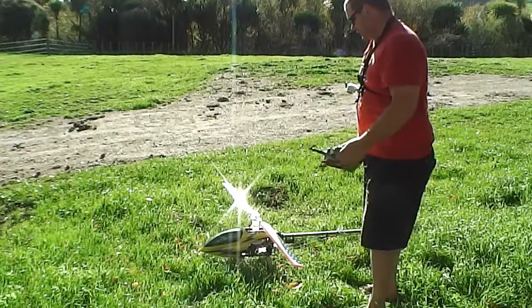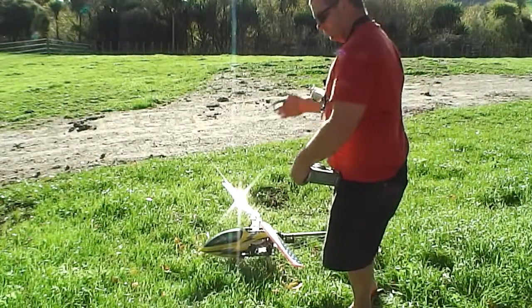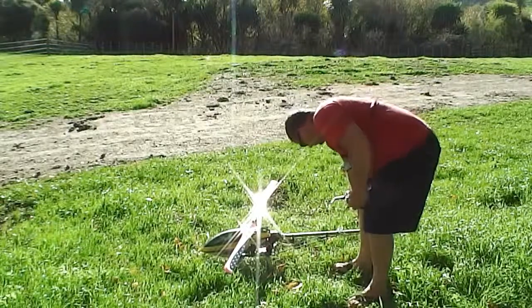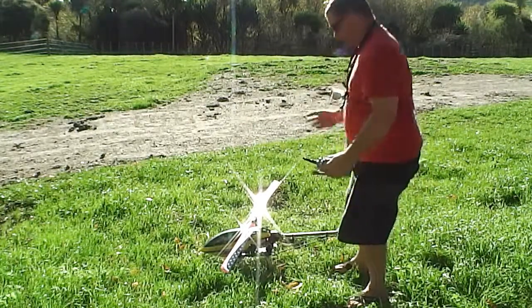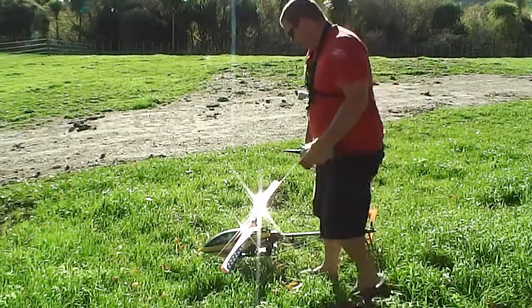That's just a bit of a tip. You want to make sure your helicopter's all sweet — check your blade grips, make sure your tail's all sorted, especially your pivoting link for the tail rotors and the slider, because that's a common thing to come undone and it's all over if that happens.